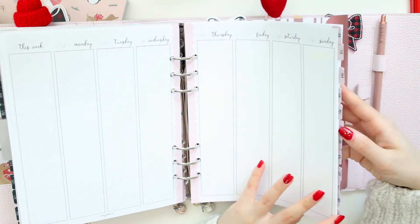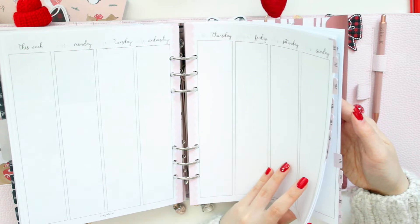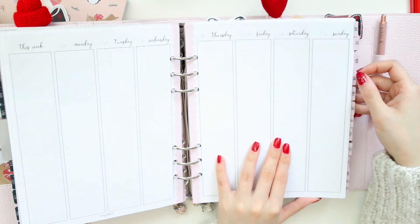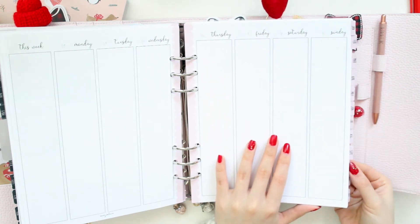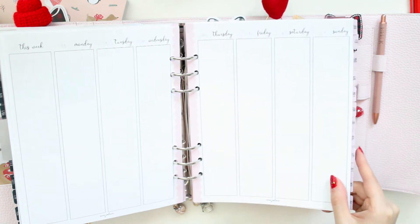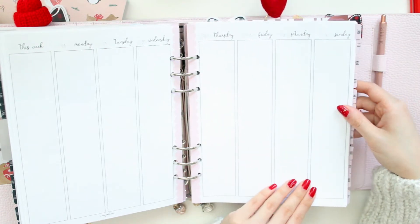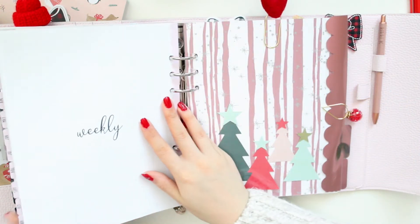As you can see, I did also tab everything. These are the cute pink tabs from my shop in the A5 size. The tabs are a little bit wobbly on my weeklies because I didn't cut them as well and the inserts move within the rings, so they don't look as even as my other ones, but they're still going to be very useful.